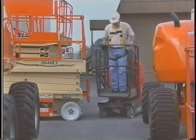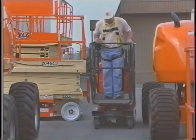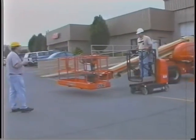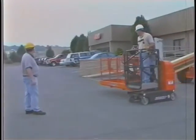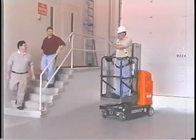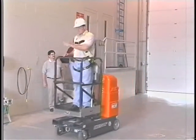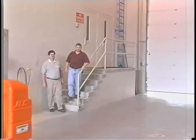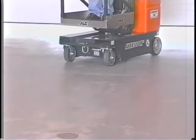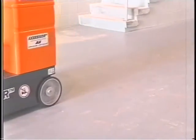Do not drive at high speeds in restricted or close quarters or when driving in reverse. Always post a lookout when driving in areas where vision is obstructed. Keep non-operating personnel at least 6 feet (1.8 meters) away from the machine during all driving operations. Do not elevate the platform or drive with the platform already elevated while on a slope. Avoid uneven or soft surfaces.